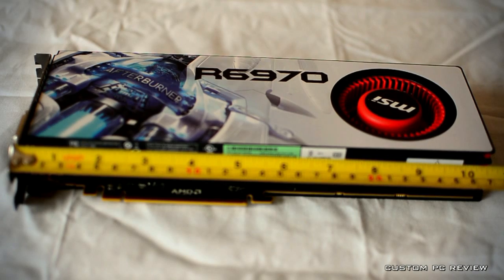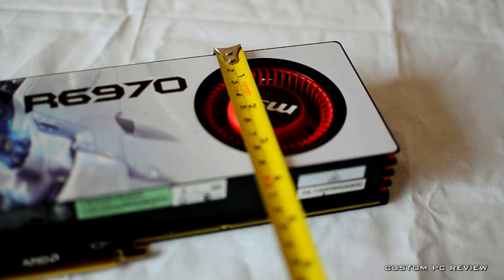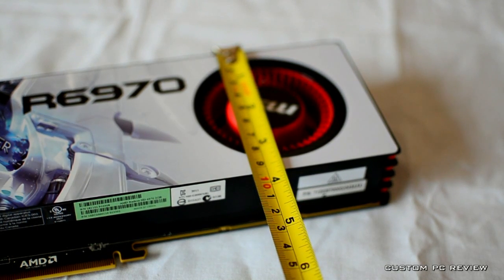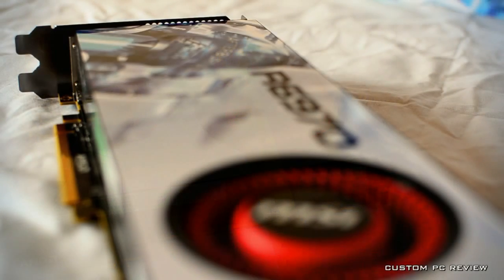Also, as a final note for those who itch to overclock, MSI also released a factory overclocked version running at 940MHz, up from 880MHz. You may find more details on that in the description box below.